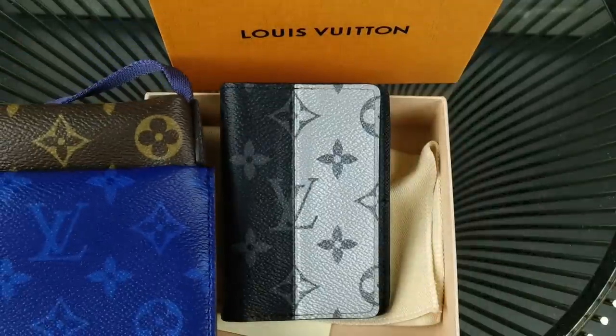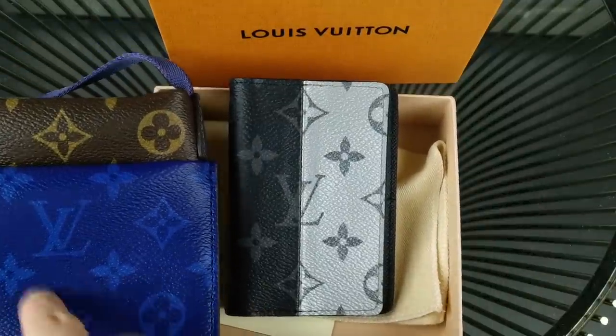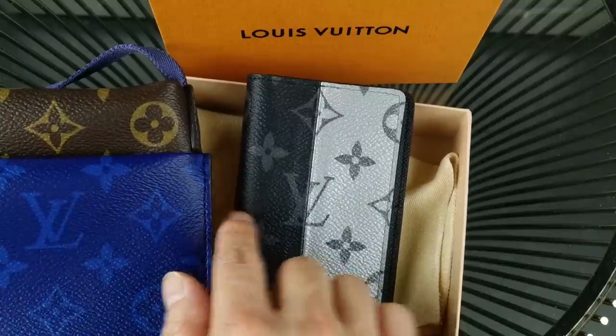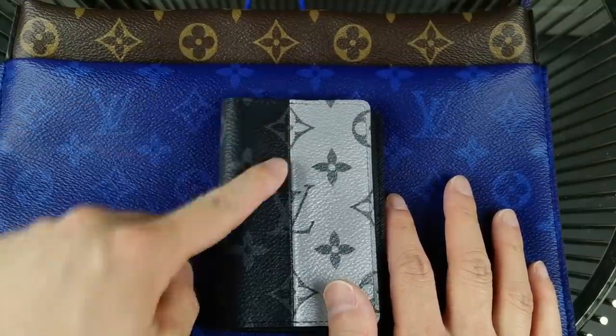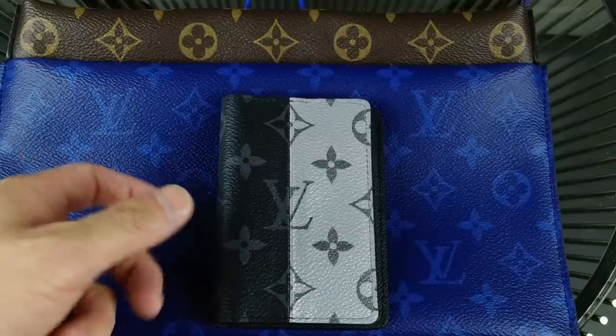I wanted to quickly show you the two spring/summer 2018 men's pieces that I have. So this is the Monogram Pacific with the traditional brown Monogram Eclipse, and this is the silver or reflective monogram. These are how the two pieces look.